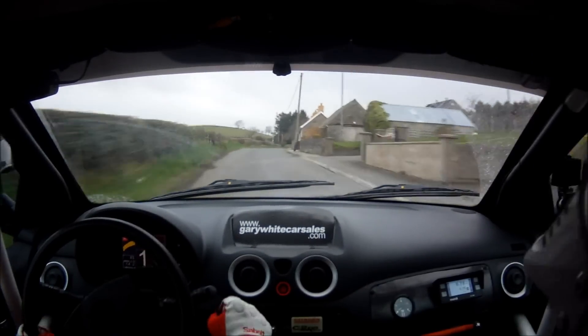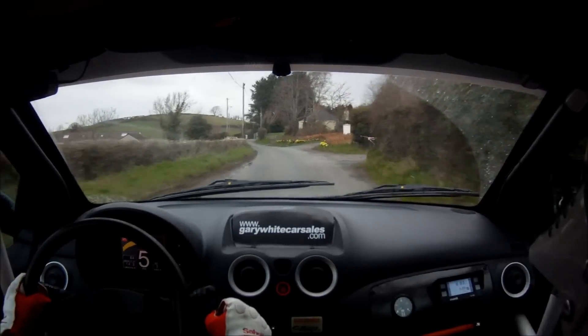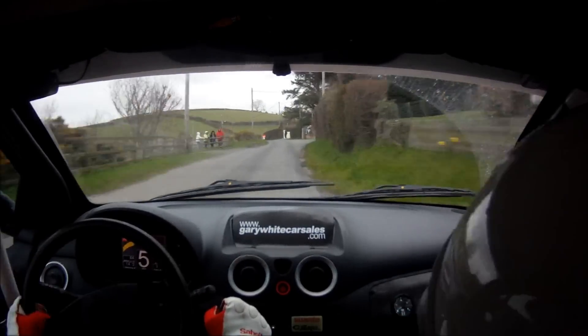Sudden turn 1 left long at house, don't cut. Repeat: 60 down to a turn, 1 left long, don't cut at house.